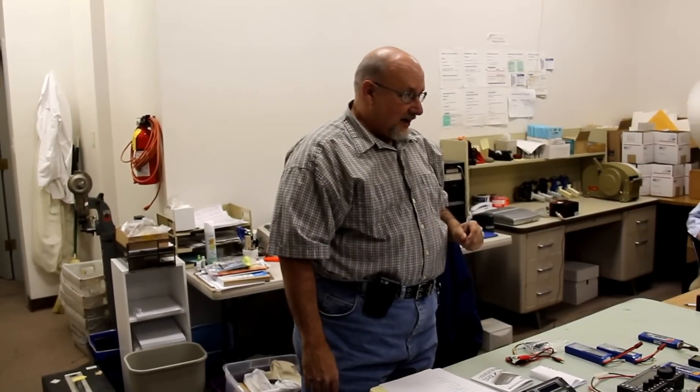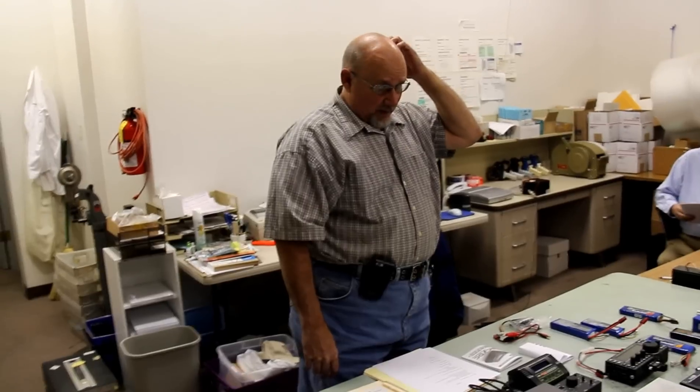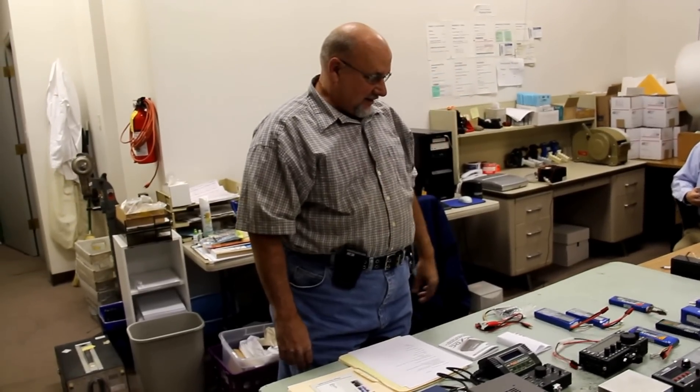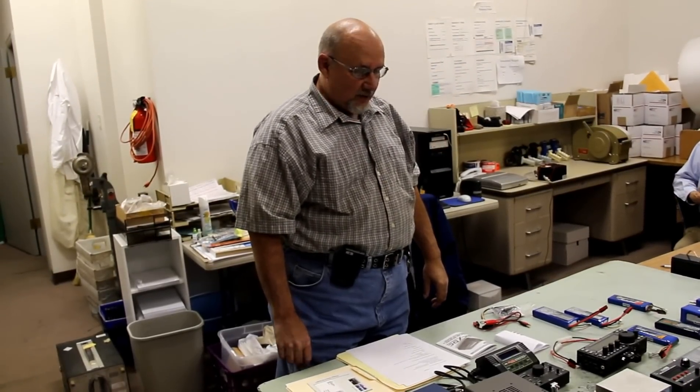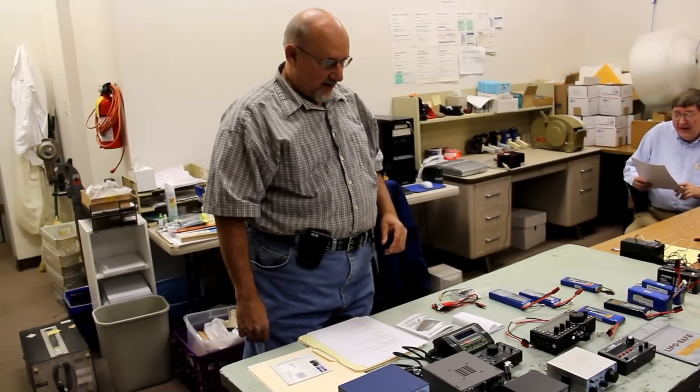I'm a chemical engineer, and I'm not a battery engineer. So what I've learned is just from messing with batteries for the last, well, a while. Folks know I have a couple of QRP rigs, and trying to get batteries for my QRP rigs has kind of led me on this quest.